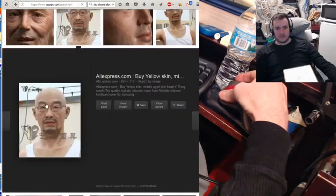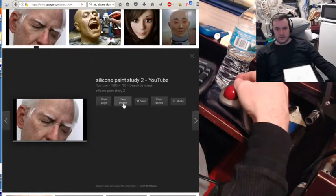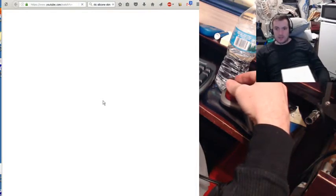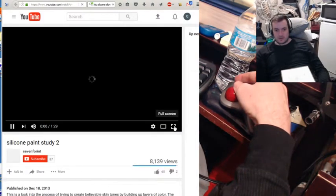Oh, this is my favorite. Look at this guy. The guy that did this is my favorite. I study his work. This is the kind of quality I want in the skin of my robot. He's going to look real.